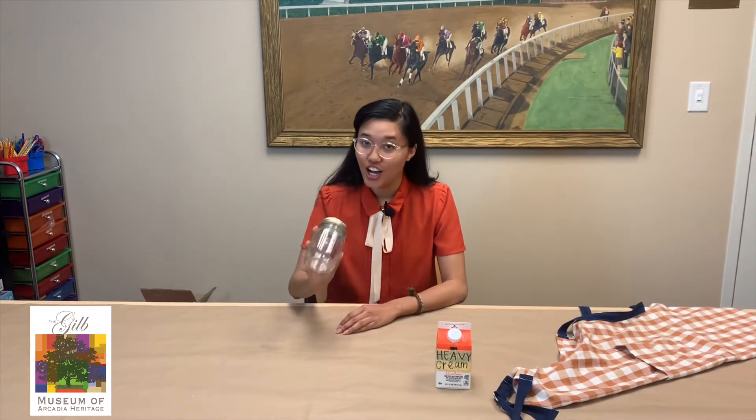Hi everybody and welcome back to the Kids Corner. My name is Brittany Alberto and today we're going to be making butter like they did in the 1900s. Making butter at home is super easy. All you need is a jar and heavy whipping cream.